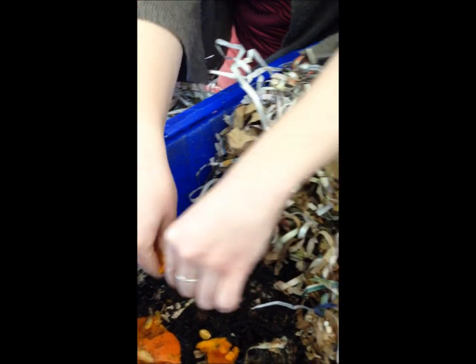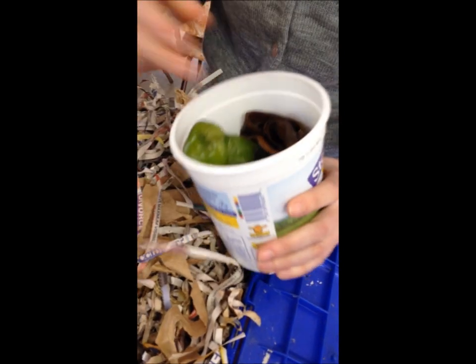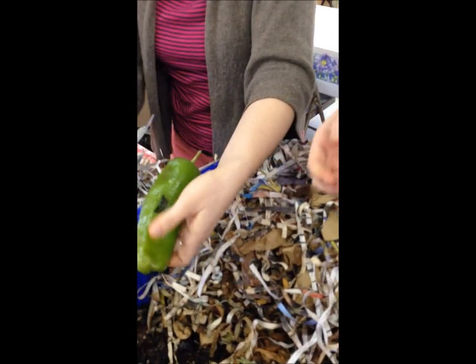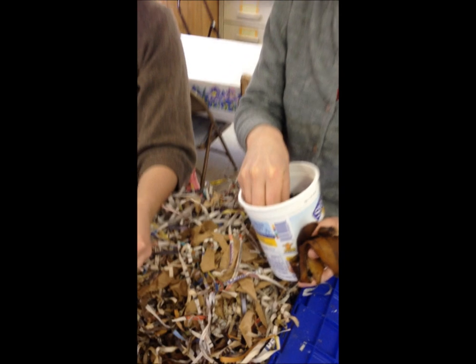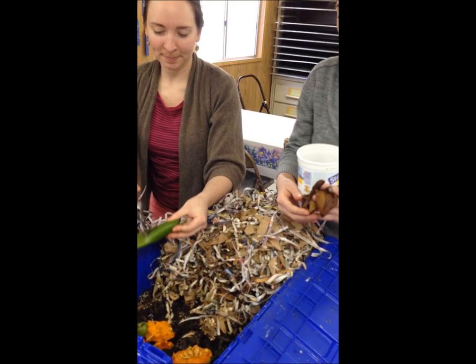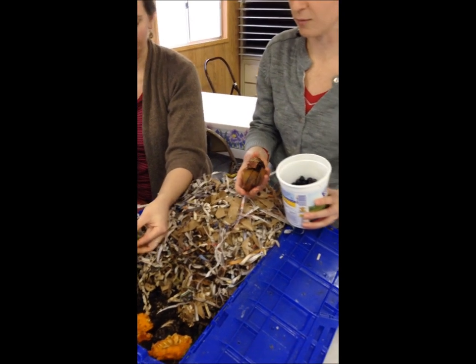We're also feeding them this herbal tea — leftovers of herbal tea. Let me look in there. The rest of this is banana peel, pepper that started to go bad, old blueberries, and apple cores. So like Gina said, the worms are vegan, so what they love to eat are fruits and vegetables, herbal tea, tea bags, coffee grounds — but they really enjoy fruits and vegetables.